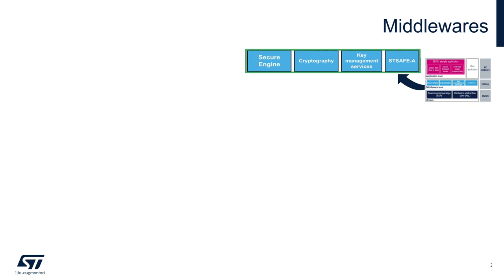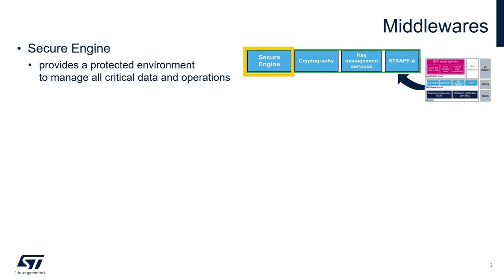The Secure Engine is a secure enclave which provides a protected environment to manage all critical data and operations, such as keys and other secrets. Protected code and data are accessible through a single entry point, which we call the call gate mechanism. Only trusted code is and must be part of the Secure Engine environment, because it has access to all the secrets.